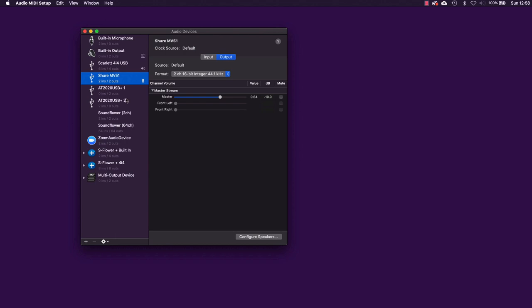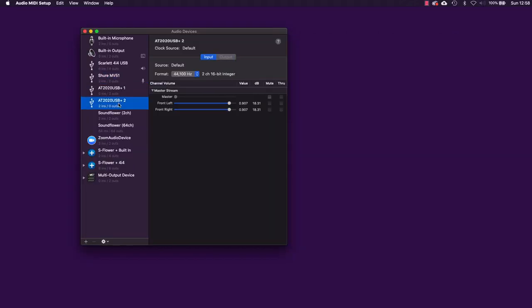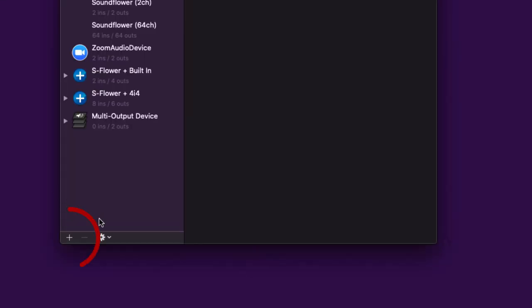I've got my Shure MV51 and an Audio-Technica AT2020 USB+. Starting with the Shure, before I combine these two microphones I need to check the sampling rate. It's really important that all the devices you combine in an aggregate device have the same sampling rate, otherwise you'll encounter problems when recording. I've already set the Shure to record at 44.1kHz, and the same with my AT2020 USB+, so matching sampling rates.